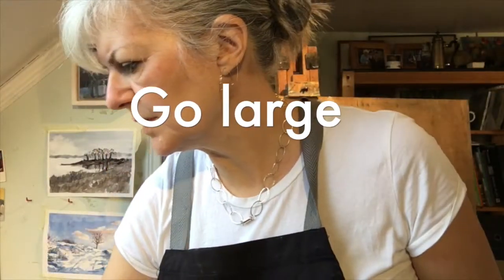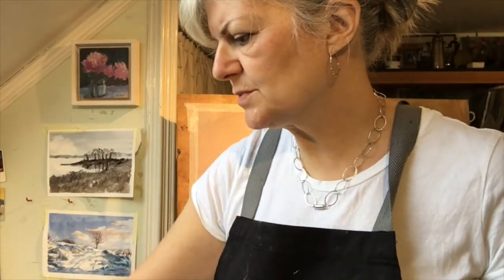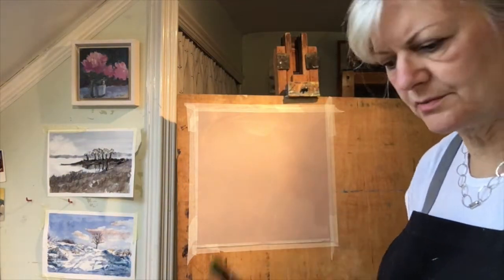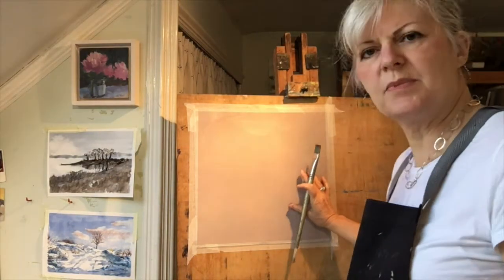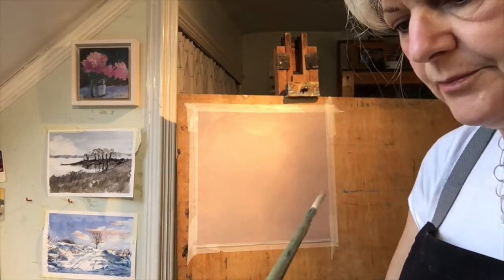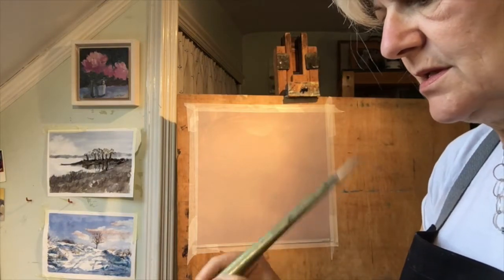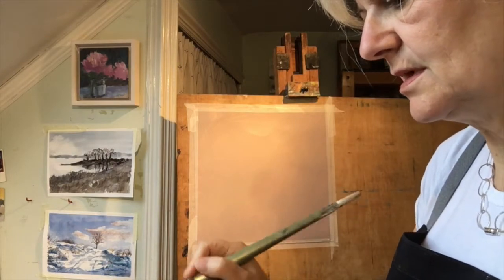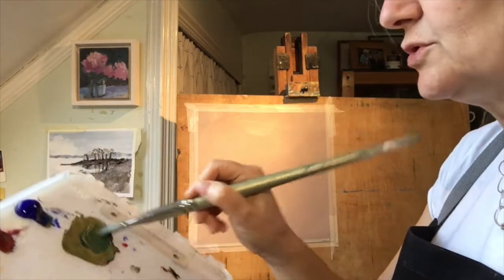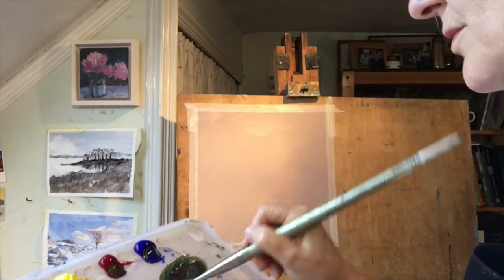I'm going to start the painting with a one-inch wide brush, and I really just want to get some big shapes on here to help me see the composition I'm going to be working with. This is watercolour paper that I've primed with pale umber acrylic paint, which makes quite a nice surface to work on. I've got three primaries: a light cadmium yellow, alizarin crimson, and French ultramarine blue, and I'm mixing them together to make a kind of neutral greyish brown.